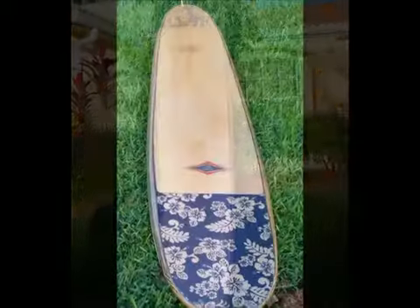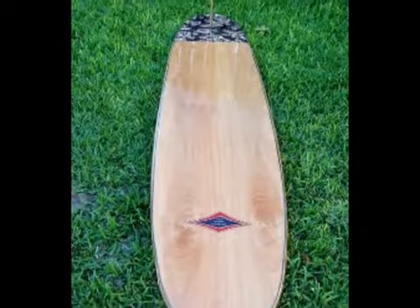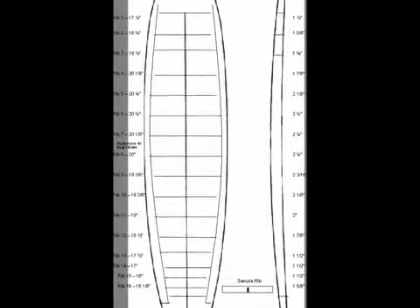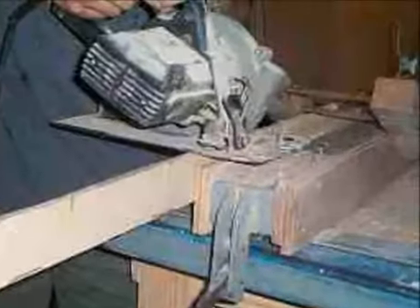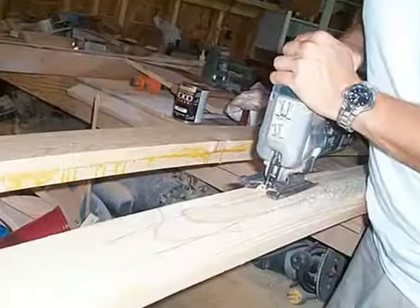Well, wait and wonder no more. You can now build a hollow wood longboard surfboard that has a proven design using these detailed blueprints and instructions. Over the years, more than 1,200 people have purchased these longboard surfboard plans and all have given positive feedback. These instructions are a guide to help you create your own longboard surfboard the easy way. The latest revision incorporates suggestions and thoughts from many satisfied customers and builders.